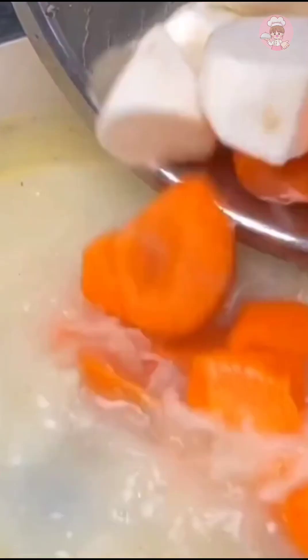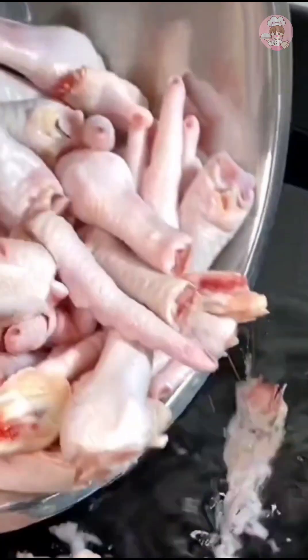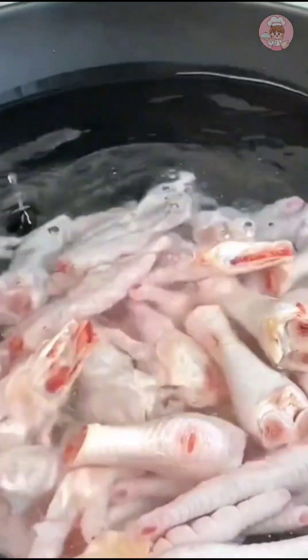Soak this corn a few hours in advance, otherwise it will be difficult to cook soft. Add a little more carrots and huishan, and cook for about half an hour. Then blanch the chicken feet in cold water.